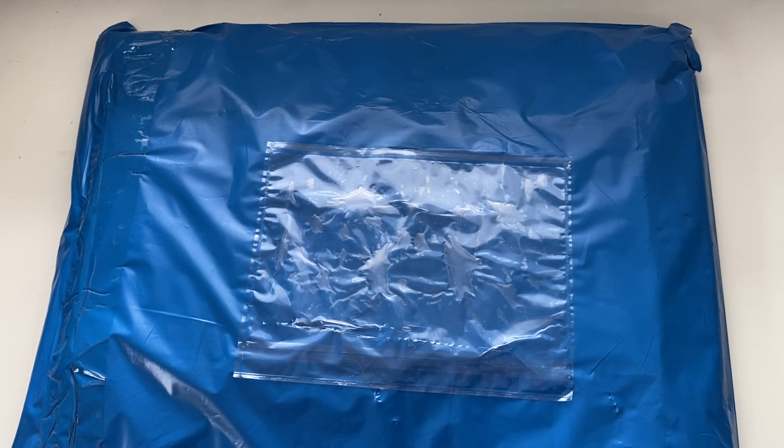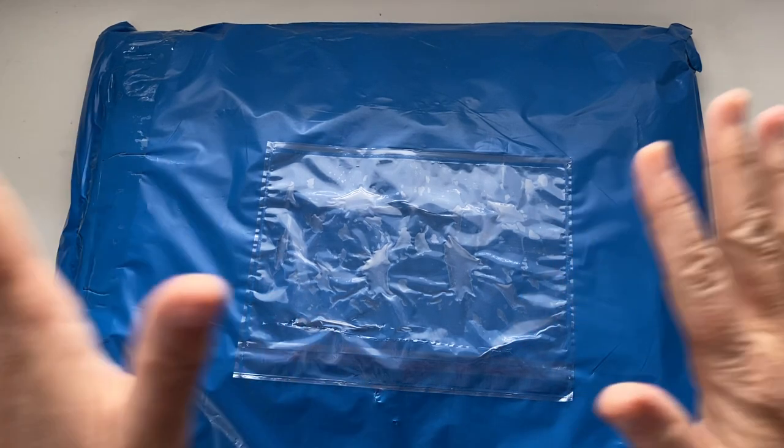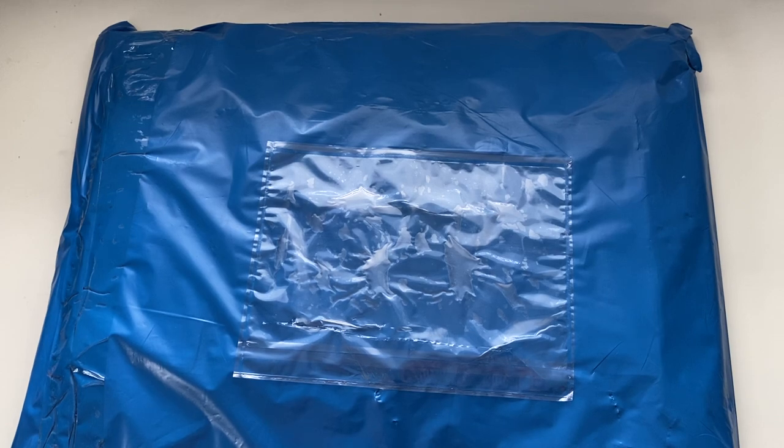Hi guys, welcome back to my channel! Today is another diamond painting themed video. We're going to be looking at spare drill storage. I've been looking for a way to organize and store my spare drills - I haven't really got a system in place yet. I started a couple of weeks ago but I haven't got any proper boxes or anything, and I'm not sure exactly how I want to store them.